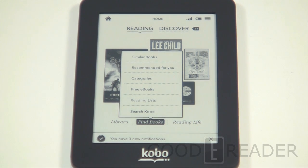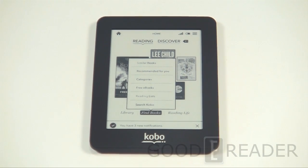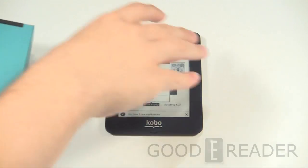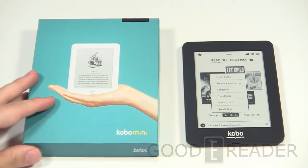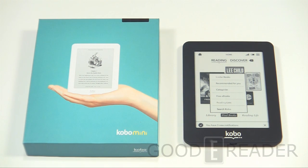You can load your own books on here — you're not exclusively locked into the Kobo store. You can also download over a million free books. During our full review we're going to dive deep and show you the reading experience and how the ebook store looks. Stay tuned to GoodEReader.com for all the latest information, and check out our YouTube channel for all the latest videos on every e-reader that comes out. For GoodEReader.com, my name is Michael, this is Peter — everybody.